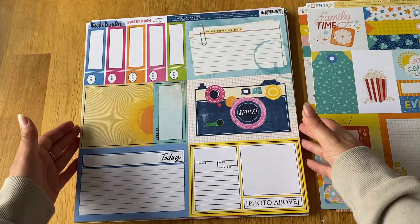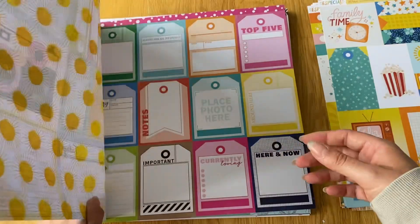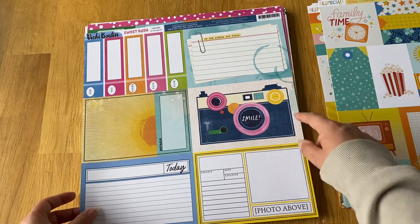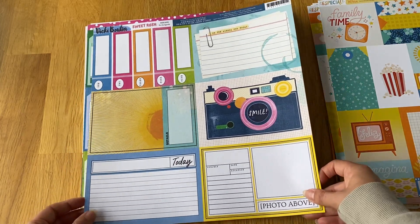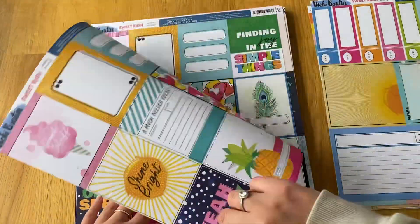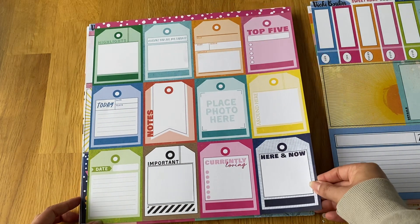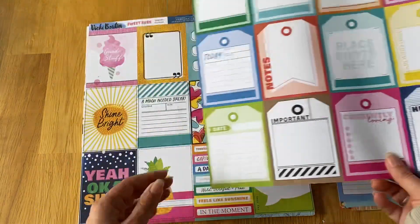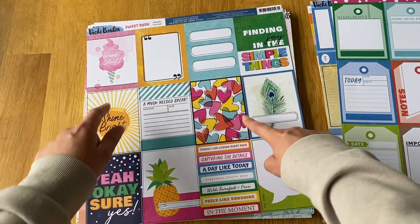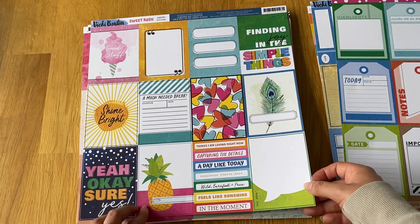Then the Vicky Boutin Sweet Rush collection, which I love because it's colorful but not too in-your-face. It's really cute — I love the camera and the little coffee stain detail. I got the six by fours and a double-sided cut-apart sheet, so I got two because I love the other side — it has these cute little three-by-four tags. Then the three by fours, and I love so many of these individual cards.